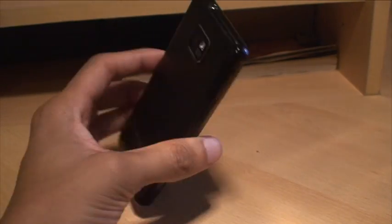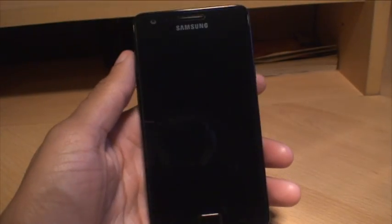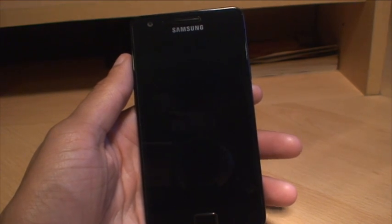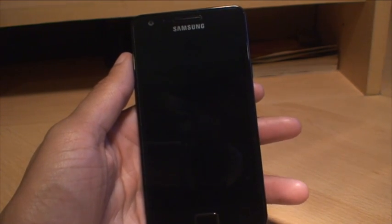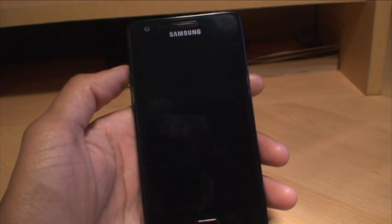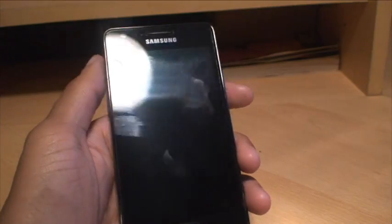Hi guys, it's Inam Gafoor here with the legendary Samsung Galaxy S2. We're going to take a look at how to remove the yellow triangle when you boot up the device. If you've rooted your device, you get a yellow triangle on boot up. We're also going to look at how to reset the binary flash counter so it doesn't look like it's been rooted.